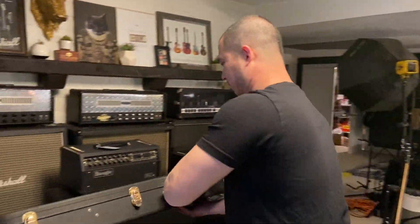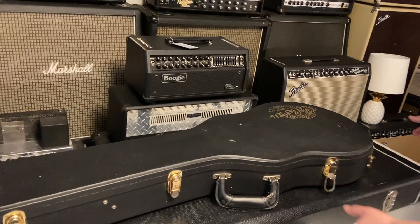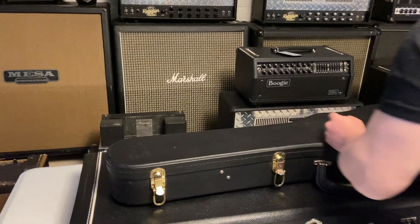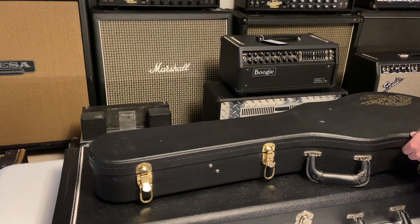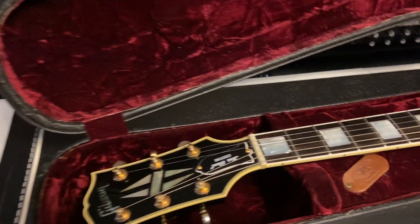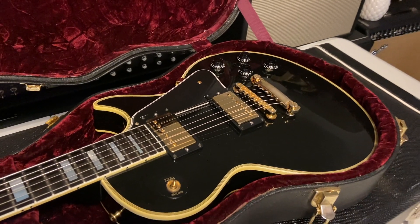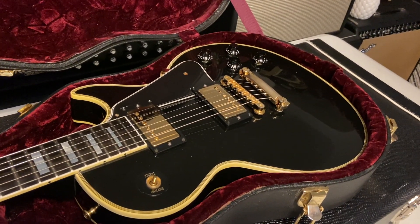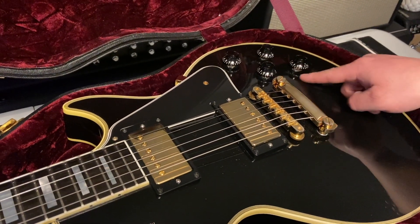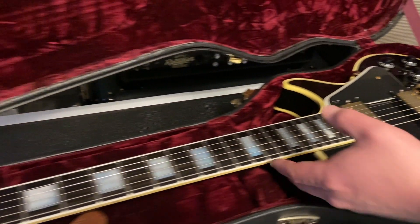We've got a Les Paul case - what do we have here? It's like a custom shop of some kind. Looks like we've got a Gibson Custom Shop Historic '57 Reissue Les Paul Custom. Got our 50s-style knobs, our pointers, the ABR-1. Let's check it out.